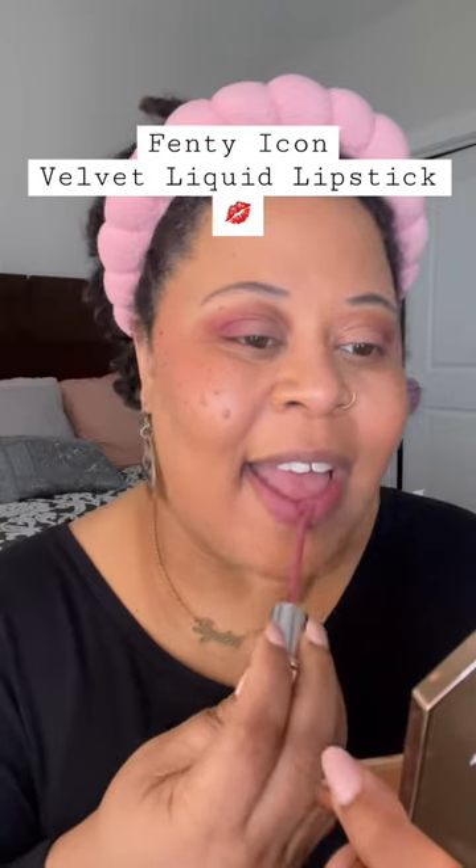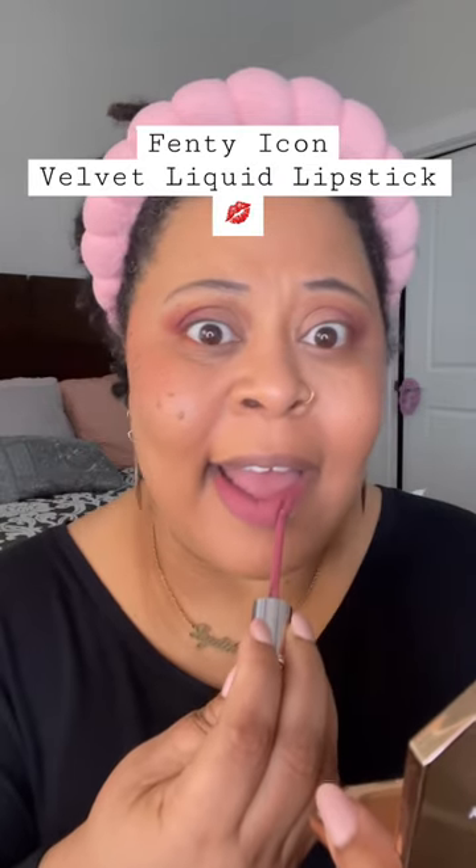As you can see, this doe foot is very nice. It only took one swipe to get the color payoff — this color is very opaque. I was very impressed with how this applied. It is nice and soft.